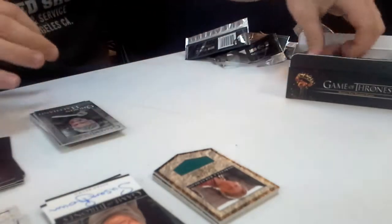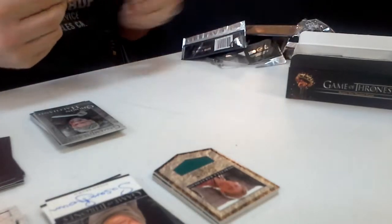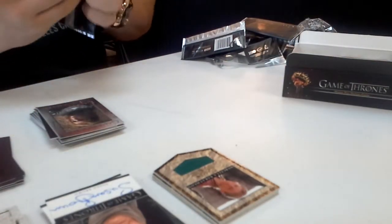I found three different inserts — I haven't seen one of those. One, two, three autos, three different inserts, or four different inserts, five different inserts if you count foils. I only got three so far.